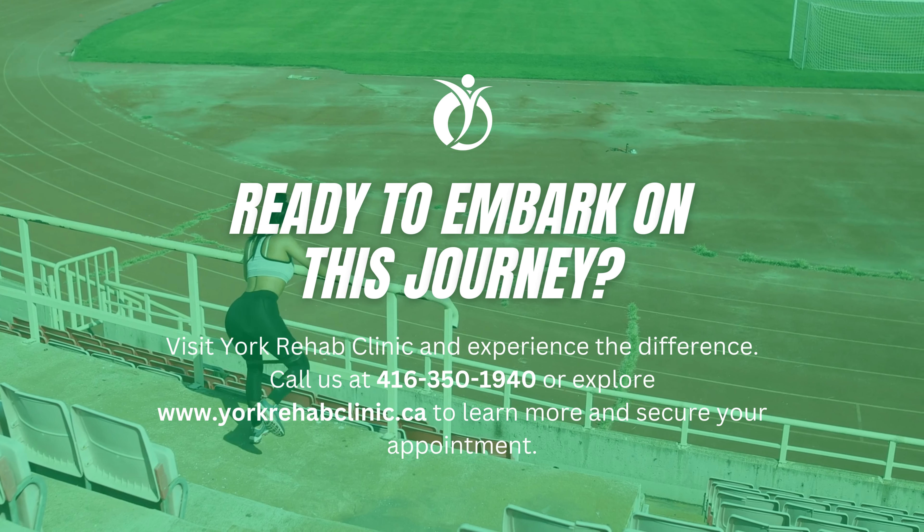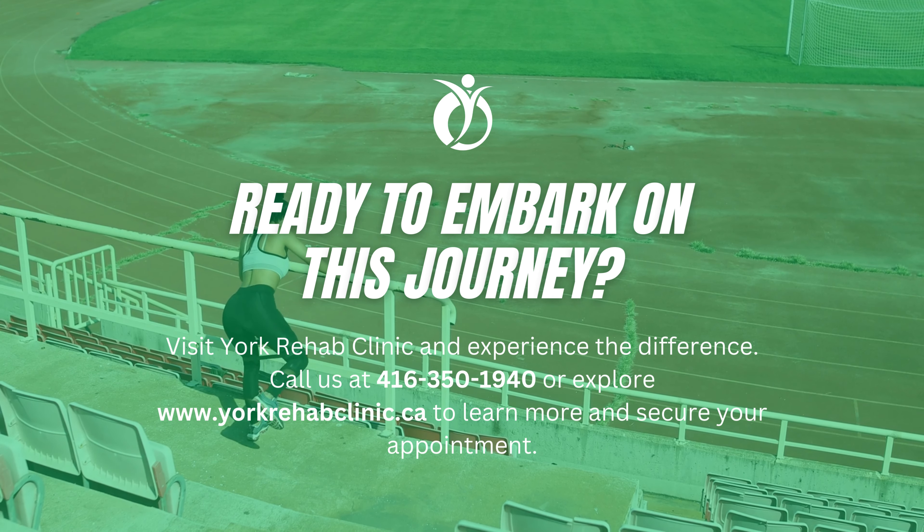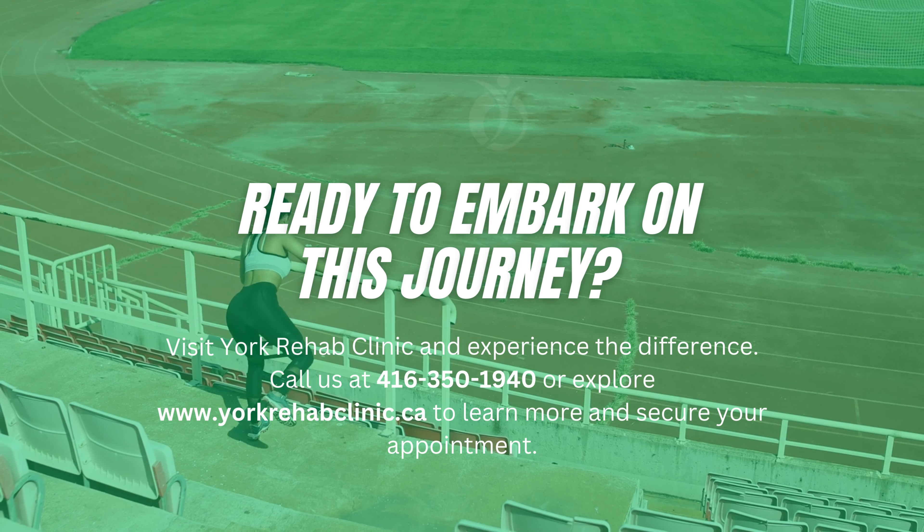Ready to embark on this journey? Visit York Rehab Clinic and experience the difference. Call us or explore our website to learn more and secure your appointment.